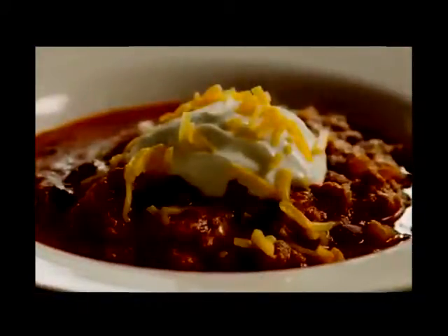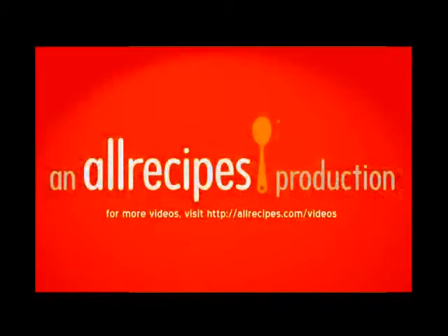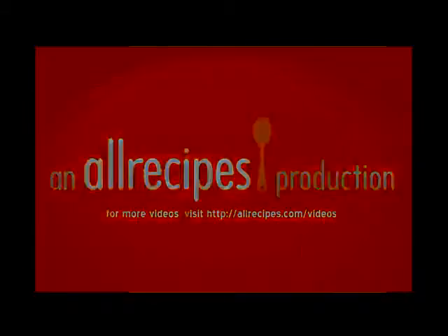One All Recipes member likes to serve this Flatlander chili with sour cream, shredded mild cheddar cheese, and tortilla chips. 'It's the best chili I've ever had,' she writes. 'And my husband agrees.'